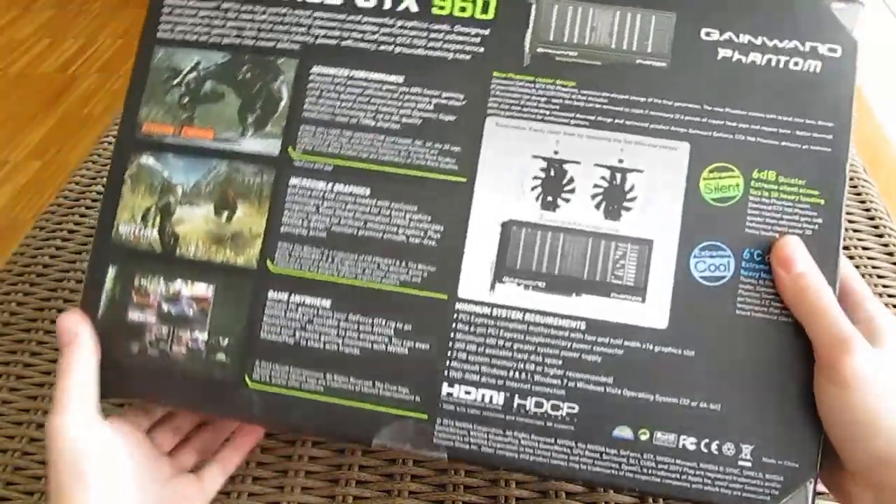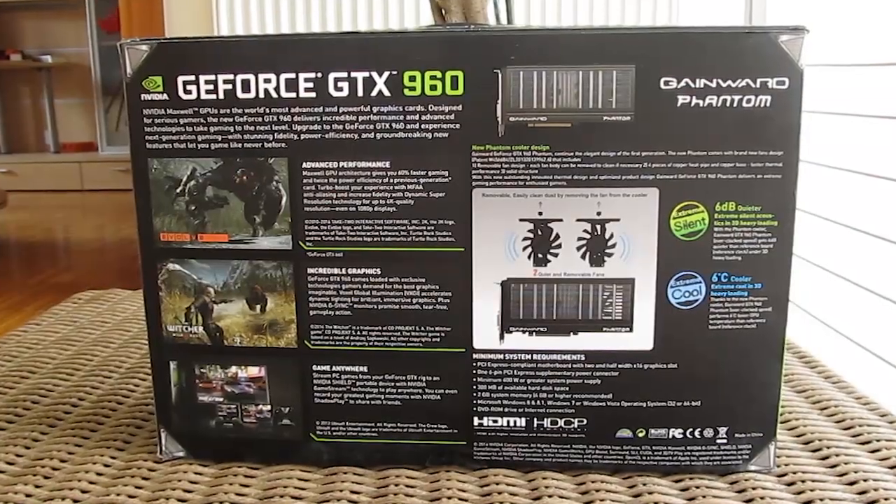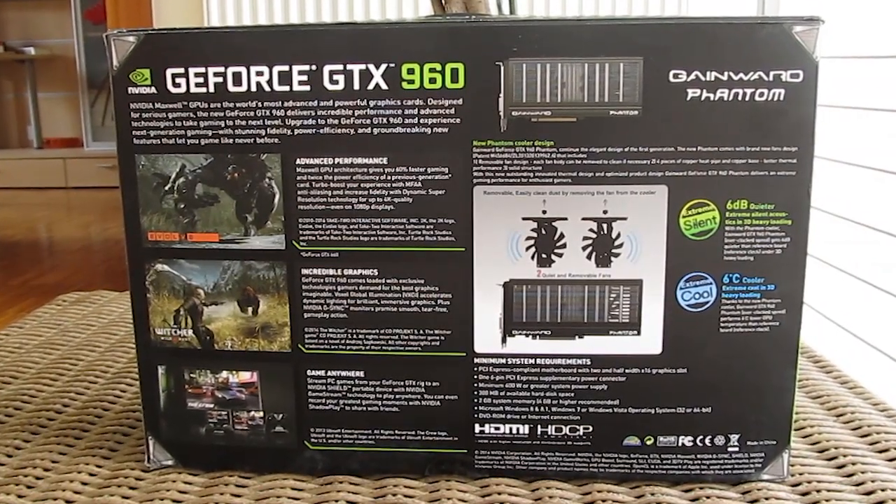Going to the back of the box you can see the same information from the front in a more compact form and a list with the minimum system requirements.